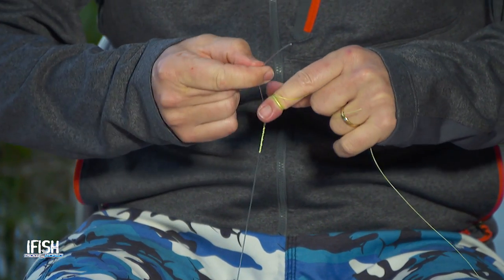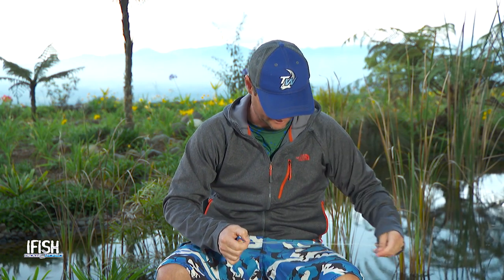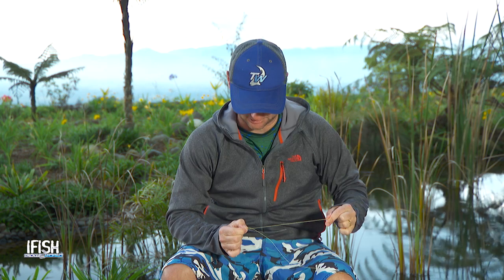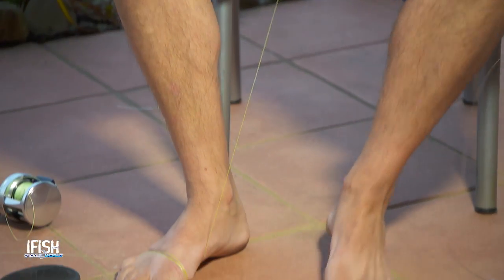When I get to that point, I'm pretty happy. I literally just grab that, untwist all my braid, and I now have a tag and my actual line there that goes to my fishing reel. This is a tricky bit — it's all about preparing. I'm going to wrap the braid around my foot to keep it nice and tight.